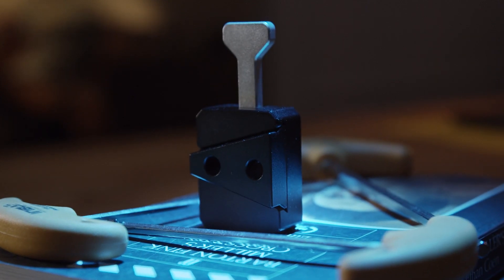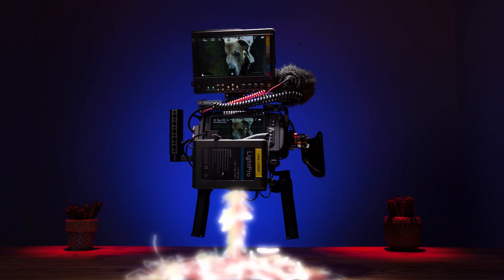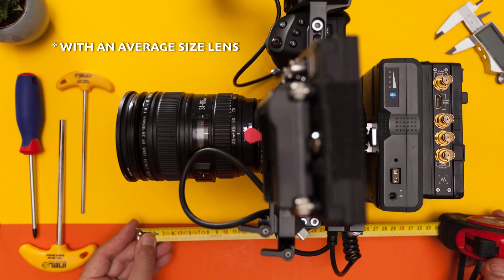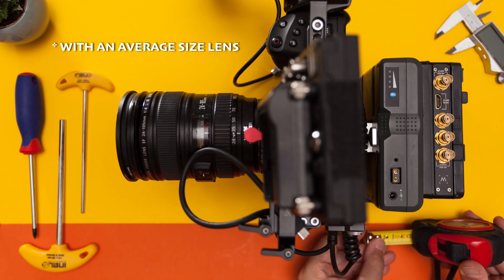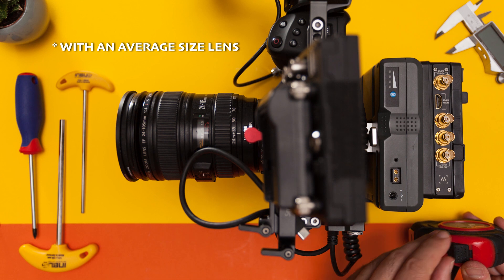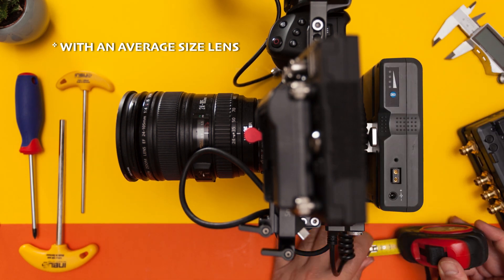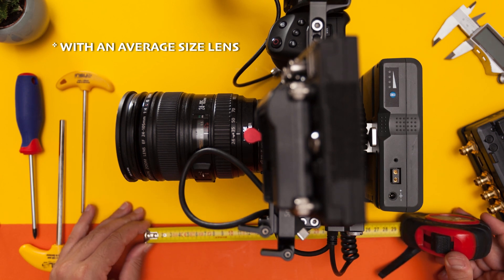As you can see here, this rig can power a full dual-motor focus system, the camera, an EVF, external SSD, microphone, and onboard monitor — and is only 30cm or 12 inches long, making it one of the smallest Blackmagic Design Pocket 6K or 4K rigs out there today, while still retaining great ergonomics for handheld use without the requirement of an easy rig.